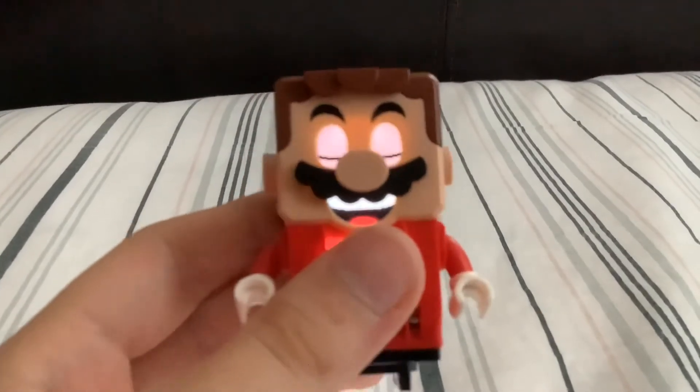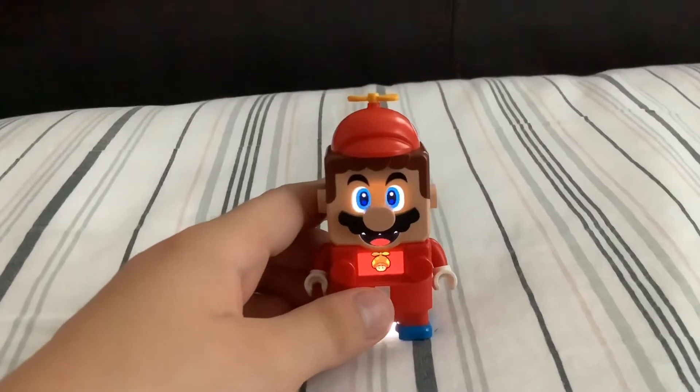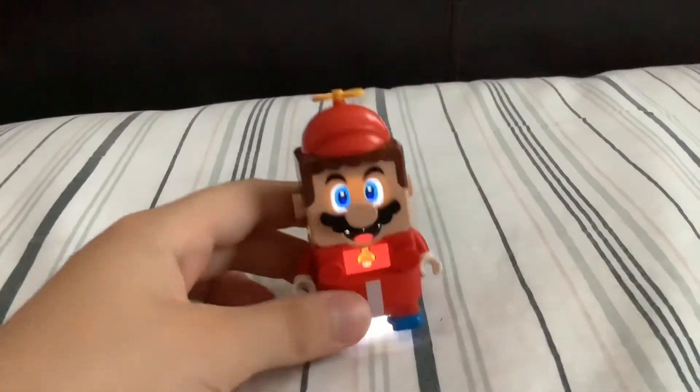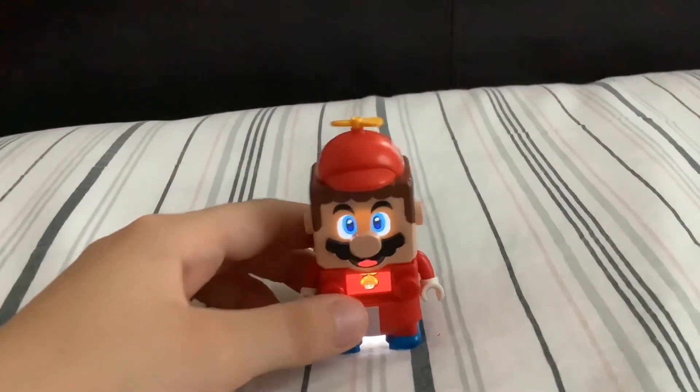Look at him — he looks kind of scary, like he's evil! There it is — the power-up on him looks cool. Mine has a few scratches, but that's just from playing with it. This one is less complicated than the Fire Flower. The Fire Flower sometimes doesn't work, but this one works 99% of the time. All you have to do is jump, and when the sensor detects he's reached the ground, it makes the sound.